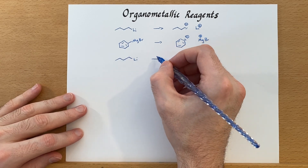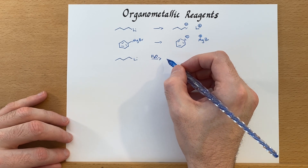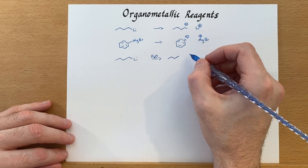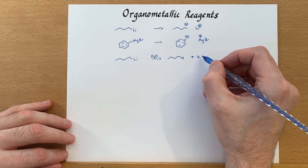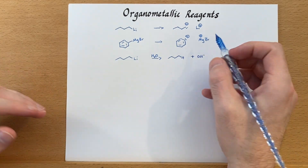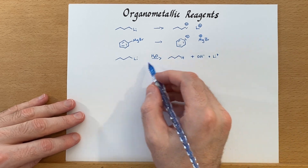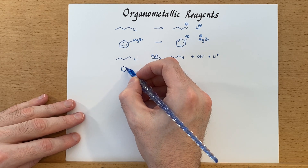Also, n-butyl lithium is pyrophoric — if it's exposed to air, it tends to catch on fire. Butane is in your cigarette lighters, and when it's reacting with water in the air, that reaction is quite exothermic, so it can just start on fire. The point here is: make sure we're not using protic solvents when working with these organometallic reagents.